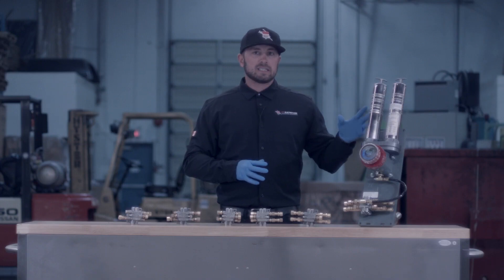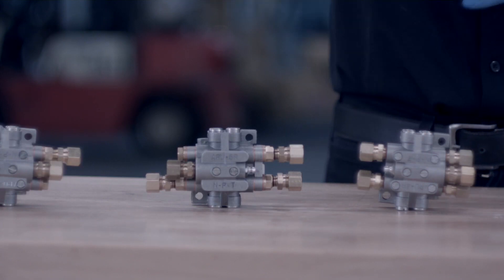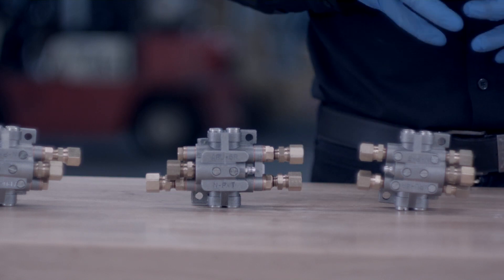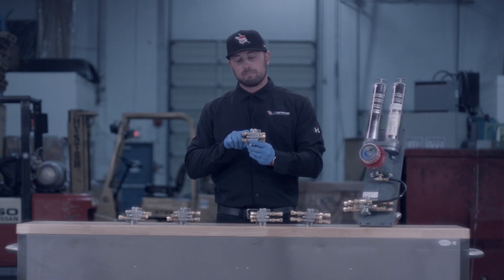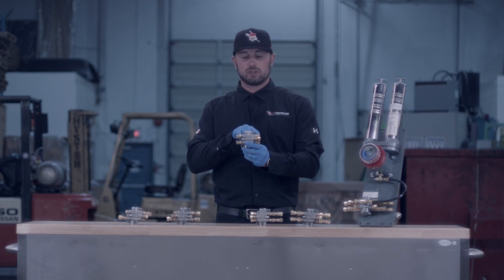Our Ultimate and Titan series units produce one gram of grease. These manifolds break that gram of grease down into quarters. So if you had a four port distribution manifold, after your unit completes an entire cycle creating its one gram of grease, your manifold will then break it down into quarters and you will receive a quarter gram of grease to each port.